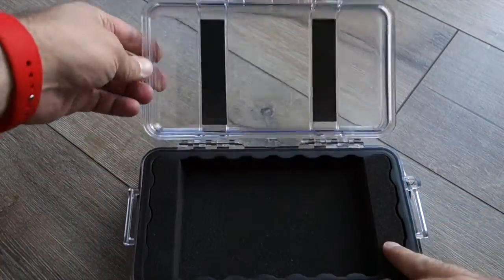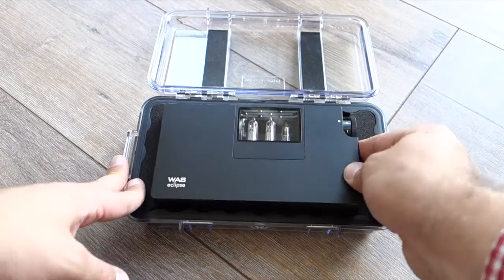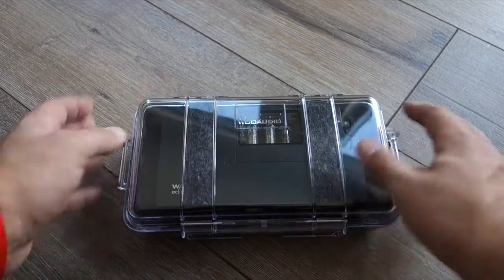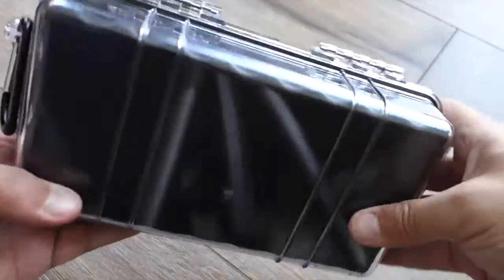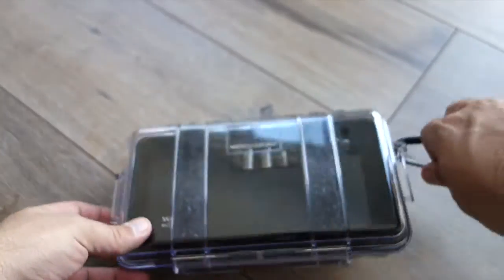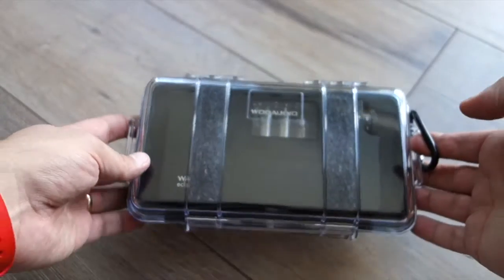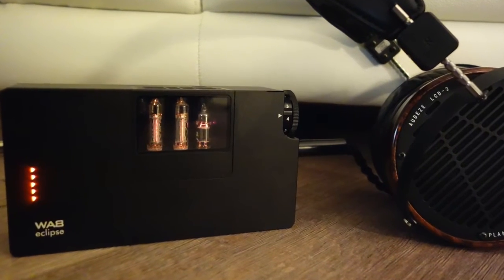Also important to mention: it comes in a nice transport case — sort of a Pelican case, or at least similar to one. It has a beautiful custom cutout made for the device, padded everywhere including the lid. There's a pressure valve in the front so that if you fly, you don't have over- or under-pressure on the device. It's very sturdy, can survive a couple of knocks, and it's watertight — so even if you are going to swim with your luggage, this amp will survive.